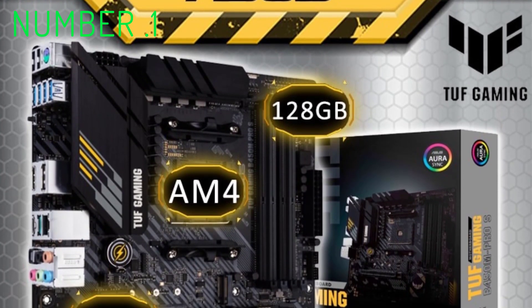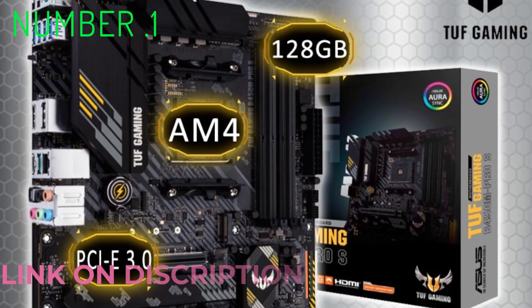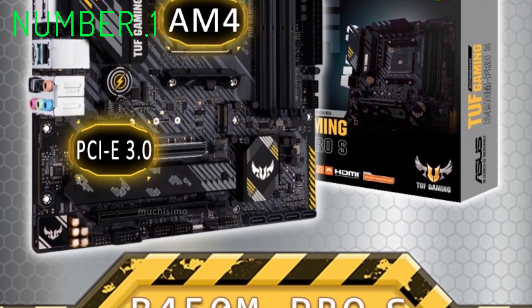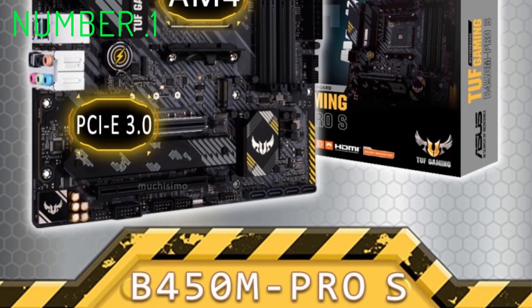What makes the AM4 Asus TUF Gaming B450M Pro S Gaming motherboard amazing is that you get all this and more at a sub-$50 price point. It's terribly hard to find a better budget motherboard deal than this, especially considering the build quality of the AM4.